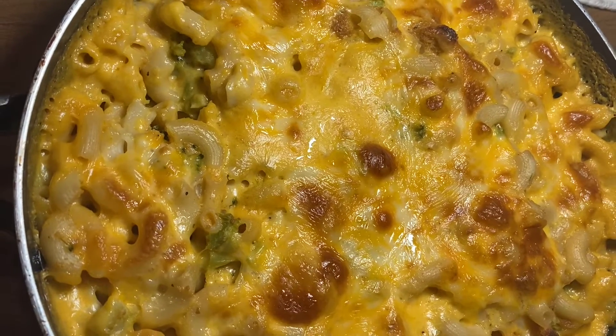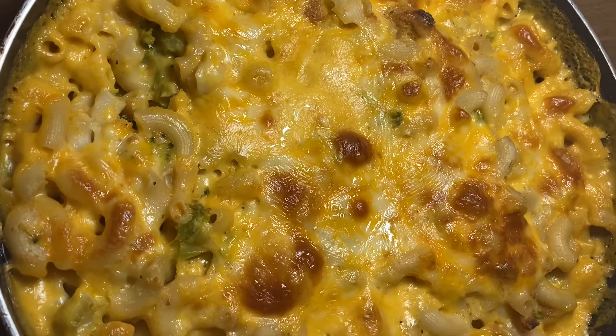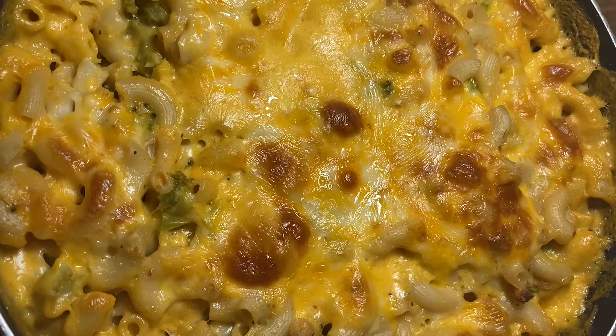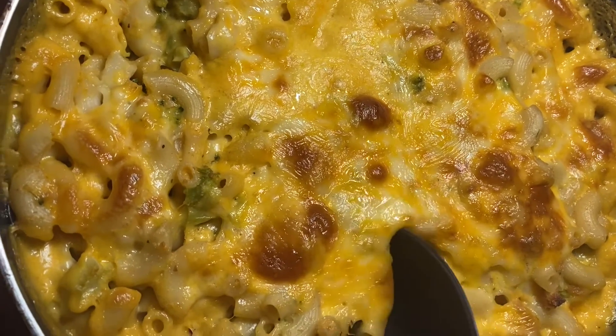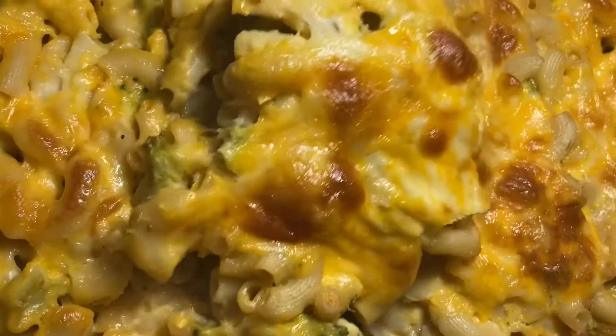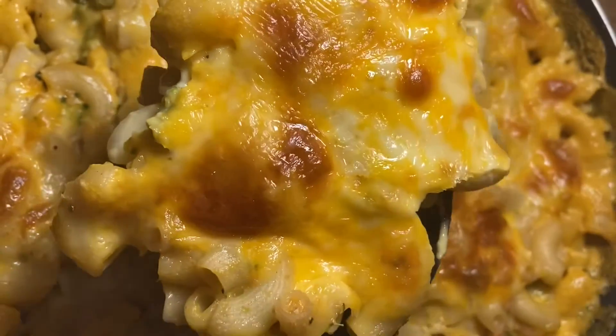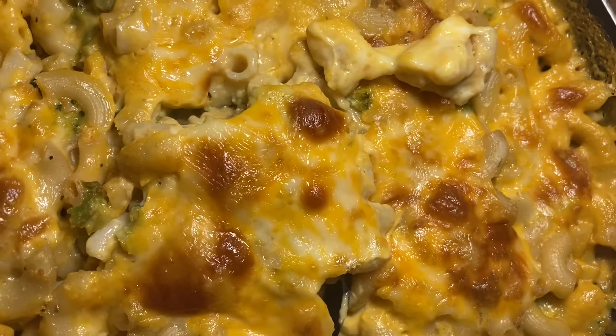Ain't nobody got time to be playing — of course I had to taste something, you know, make sure it tastes good. And it do! I'm telling you something, we ain't playing out here in these macaroni and cheese streets.